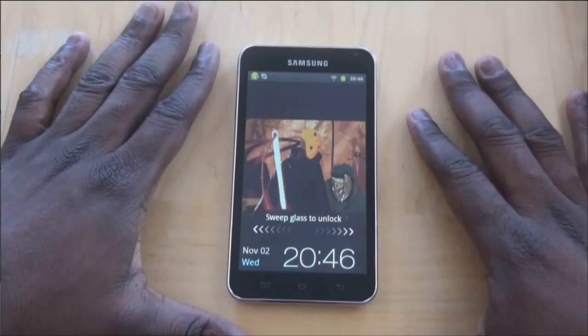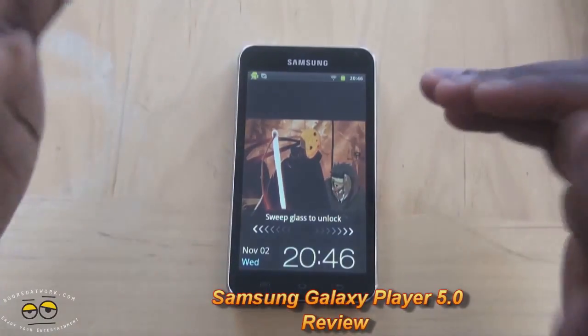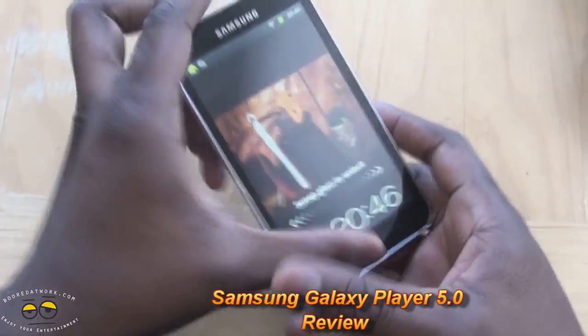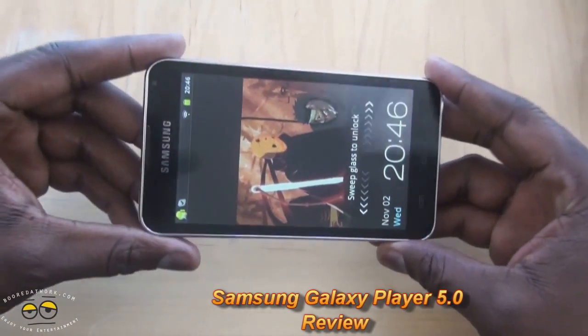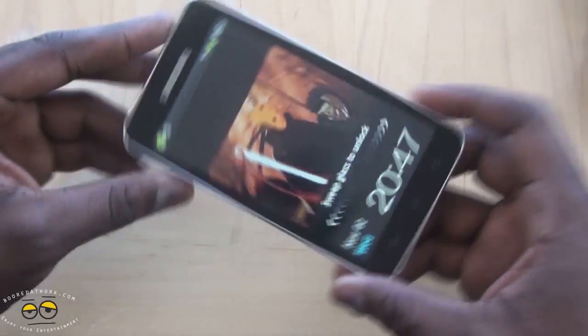Hi, this is Thundee from Boardowork.com and welcome to our full review of the Samsung Galaxy Player 5.0. The Galaxy Player 5.0 is a 5-inch PMP, Android-based, running Android 2.3.5.